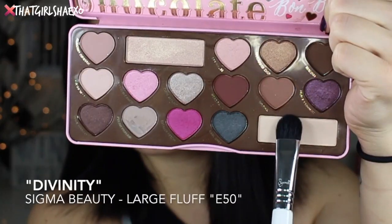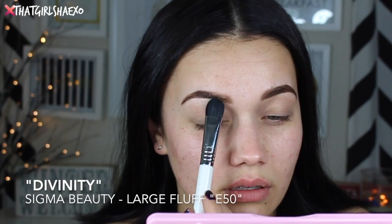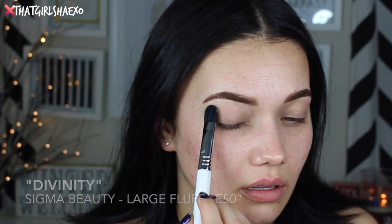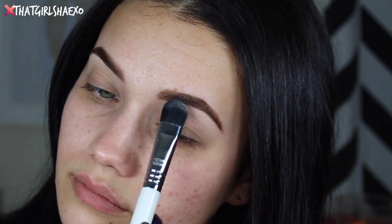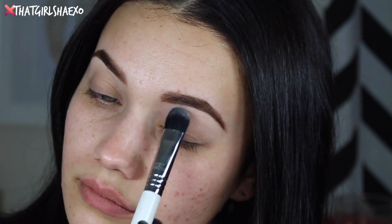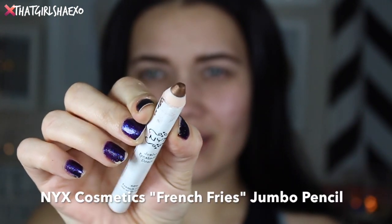Now we're going to go into the Chocolate Bonbons palette. I'm taking the Divinity shade with my E50 large fluffy shadow brush and just pressing this all underneath my brow bone for a base. Then I'm taking the NYX Cosmetics French Fries jumbo eyeshadow pencil.